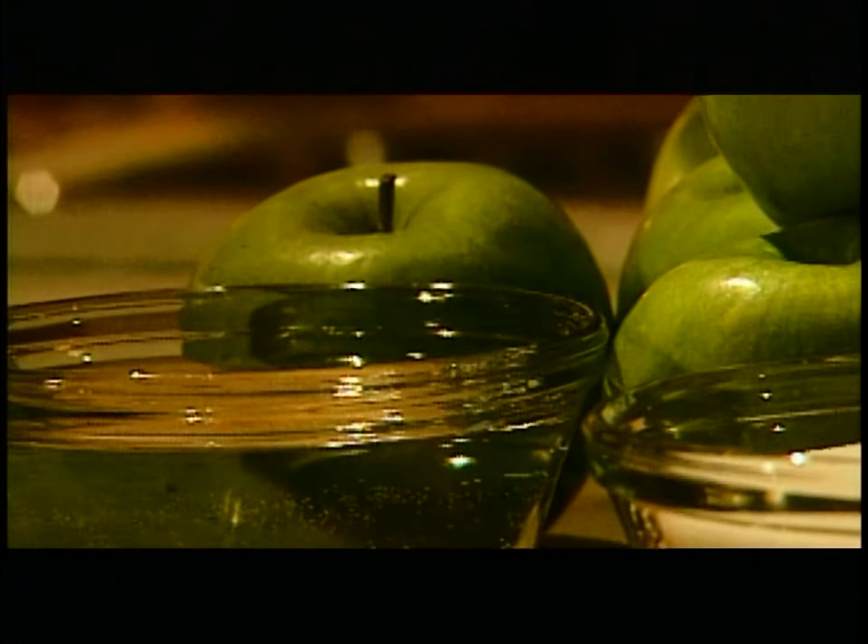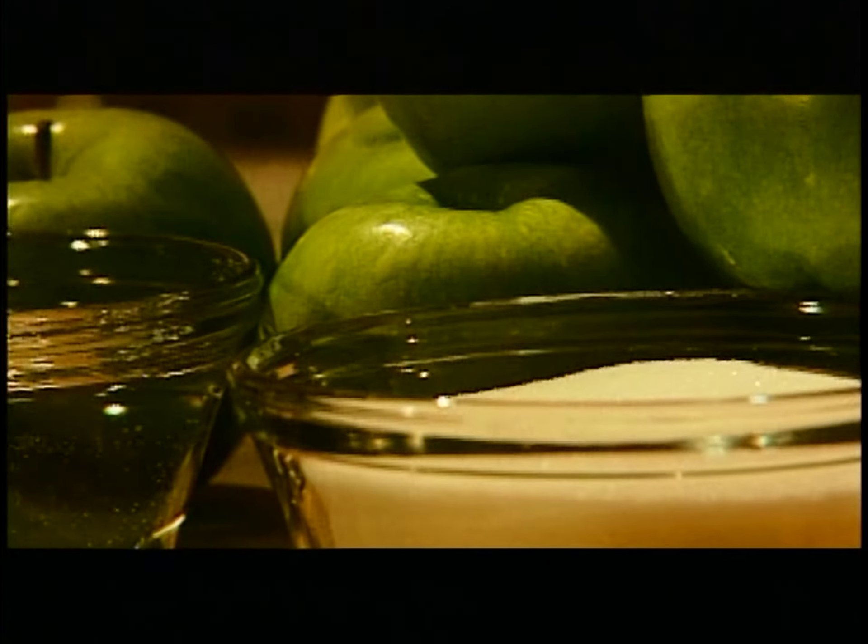Apple chips are a wonderful all-purpose garnish for just about any dessert. For delightful crunch and bright apple flavor, begin with a simple syrup of equal parts sugar and water, simmered together until dissolved. Slice crisp Granny Smith apples as thinly as possible, then soak them in the syrup for at least 20 minutes or even overnight.